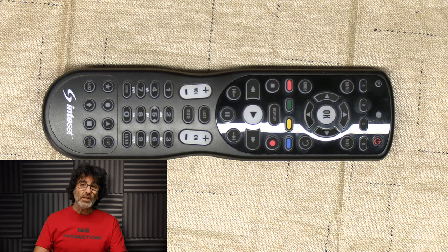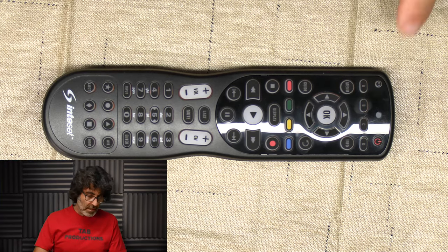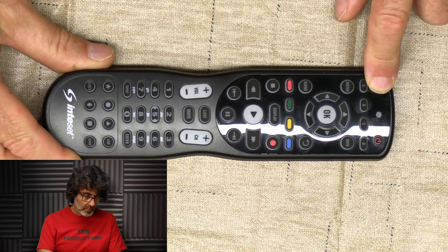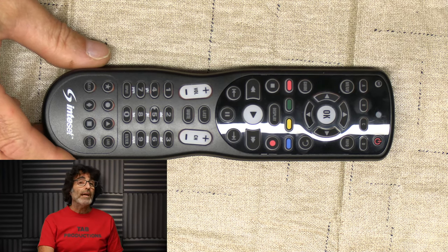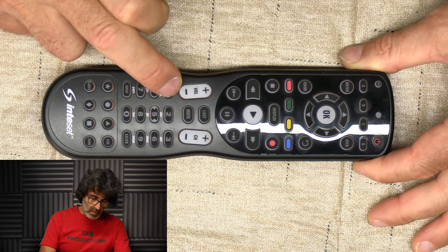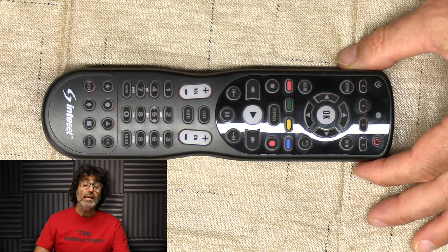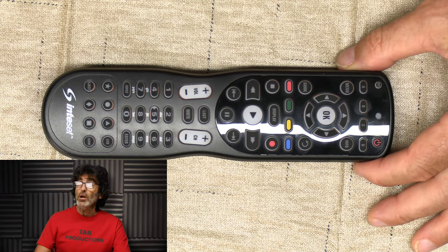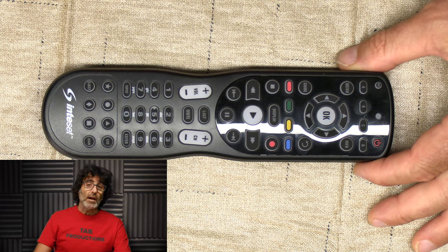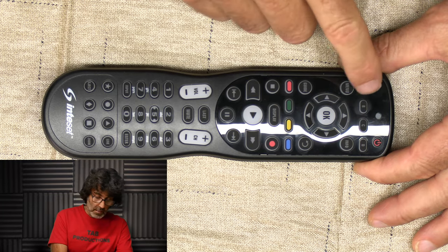Press the device button that you want to use. In this example, I'm going to put the TV on A. Now press the set button until the light blinks twice. Now enter the first five-digit code from the database. In my case, it's 11840 — that's for my LG TV. You're going to want to test this code; I'll explain more about that in a minute. To do the other devices is exactly the same way, you're just going to use a different device number or letter.